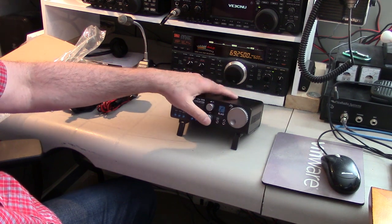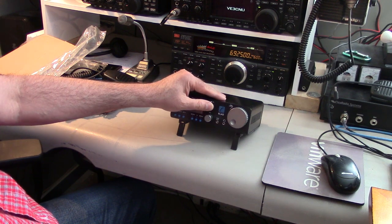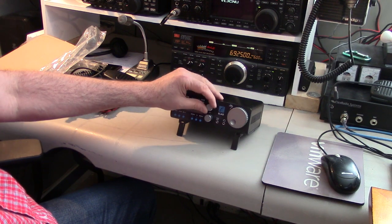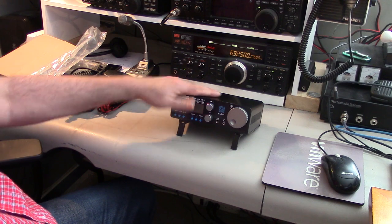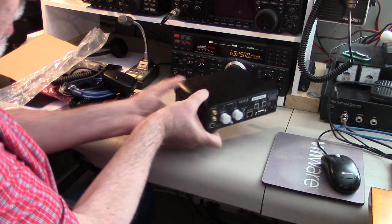Each of these knobs is multi-function — you press it and turn it, and sometimes you press and hold it for yet another embedded function. It's nicely done.